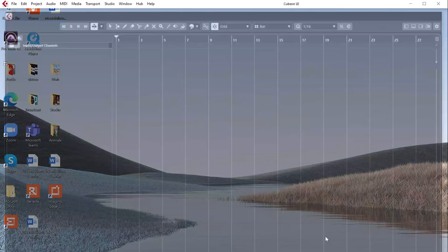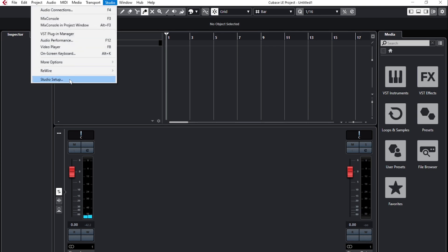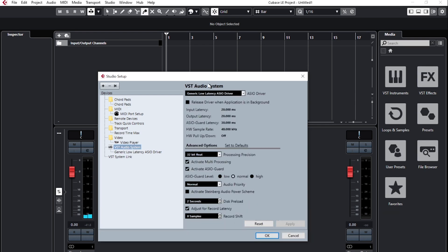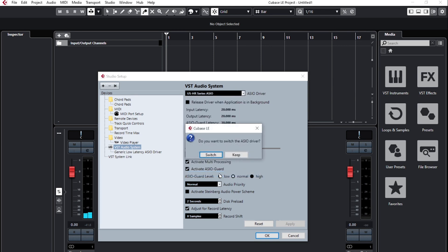After installing Cubase LE, we'll create a new project. Then click on the studio tab, then studio setup. Click on VST audio system and select the US HR interface from the drop-down menu. And now your interface is set up with Cubase.